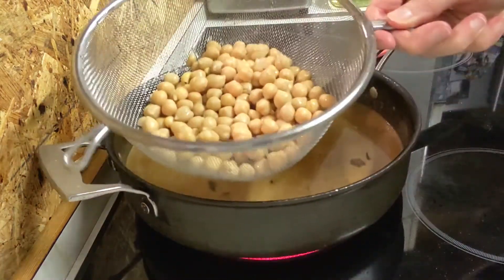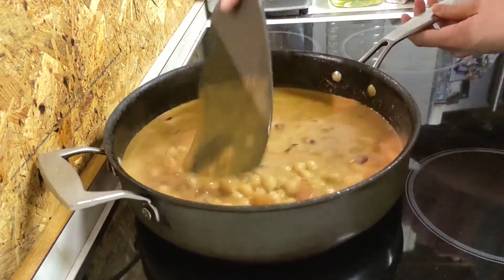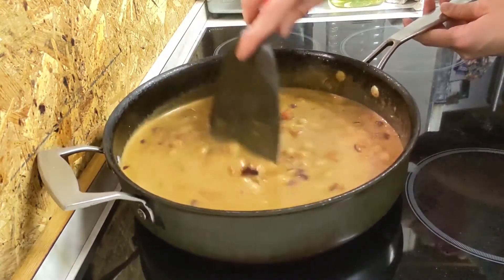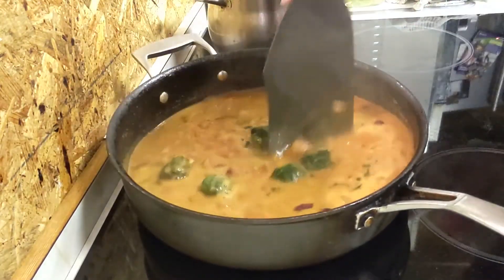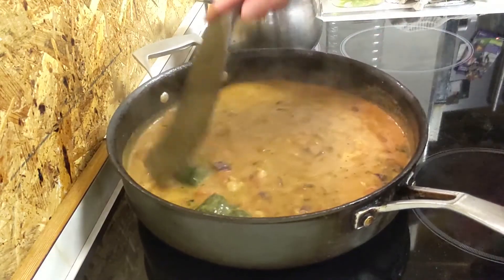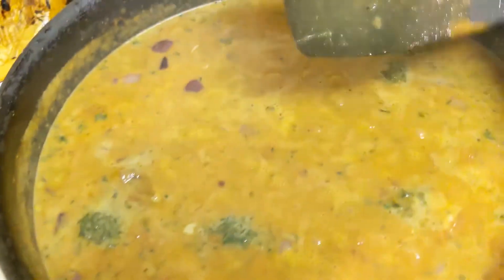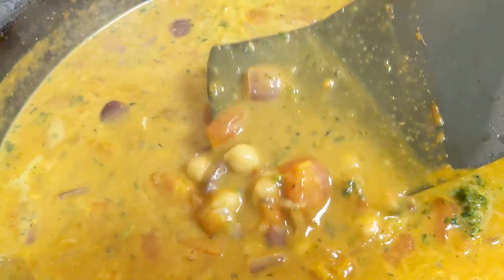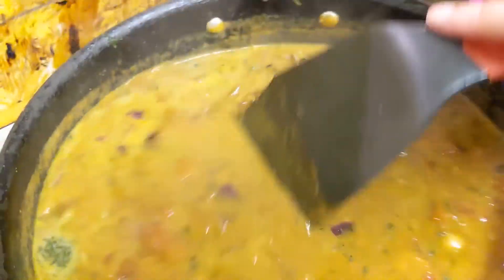Now we're going to add in our chickpeas and give it a good stir. These chickpeas are just a tin of chickpeas — they're really cheap and easy to use. We're going to add in the kale or spinach. These balls are just frozen; they're really convenient and easy to just have on hand. As they start to defrost, the spinach or kale will start to spread out and make a really nice colour all throughout the curry. You can also see a nice hint of purple there with the red onions, and then you've got the big lumps of chopped tomatoes as well — it just makes such a nice vegetable-packed curry.